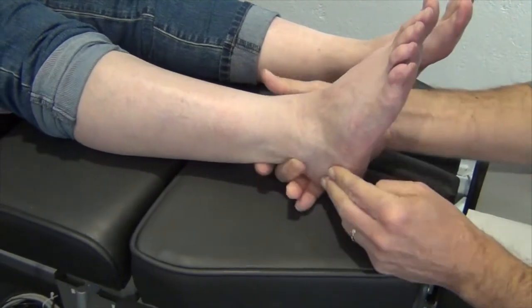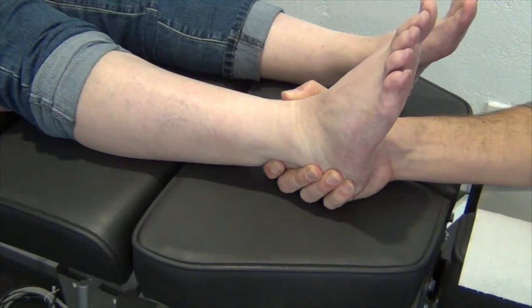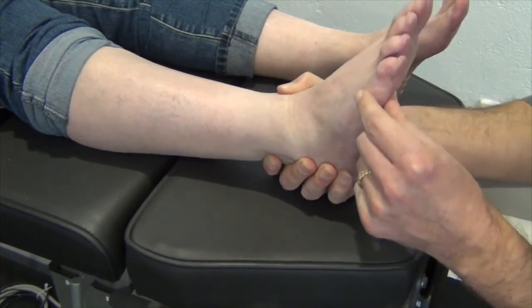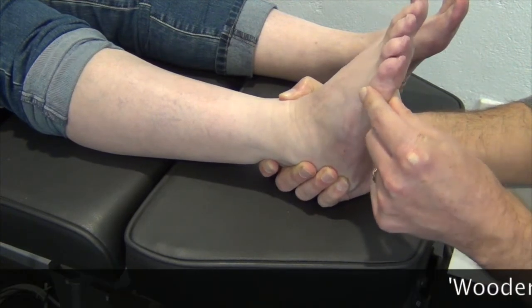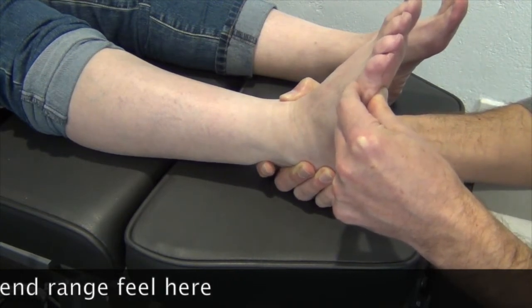I'm going to do the same thing now — stabilizing the calcaneus, the ankle, everything is in its strong position here. Let the foot hang loose, so the foot is in a relaxed position. I'll put it into neutral and now I'm going to dorsiflex the fifth metatarsal. And what you'll see is that there's actually no movement — you can feel it, from there it won't go any further.